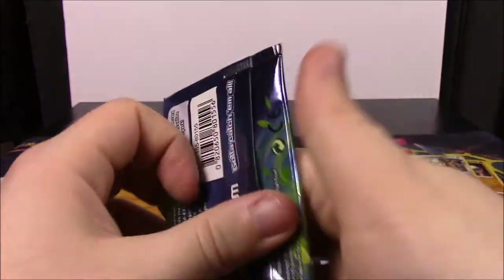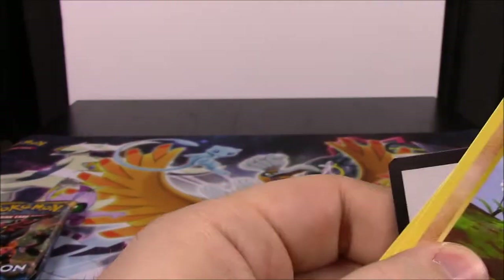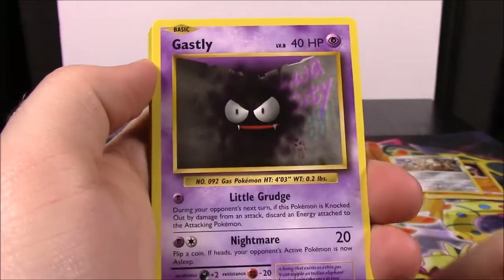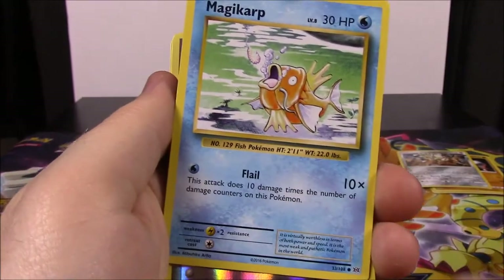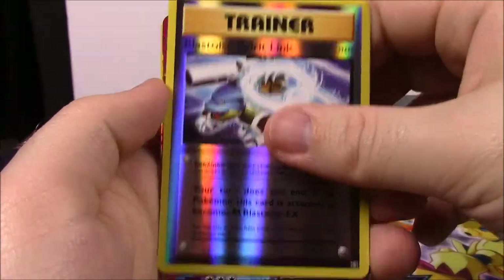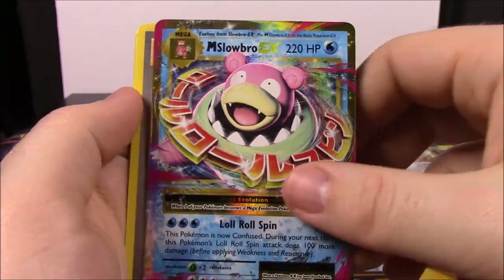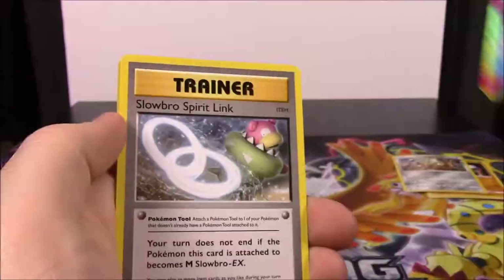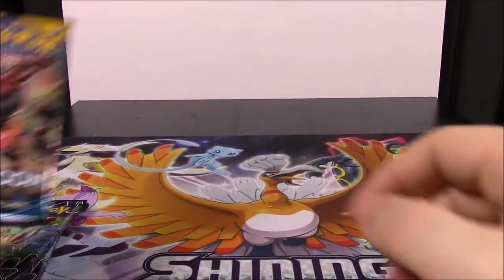Now we've got XY Evolutions. I haven't opened these in quite a while - here's the code. We've got a Diglett, Gastly, Caterpie, Drowzee, Magikarp, Reverse Spirit Link, and Blastoise. Then we got a Mega Slowbro EX, which is really cool because I don't know if I ever got this card - so that's awesome, I finally did. Also a Slowbro Spirit Link Trainer, Magmar, and Energy Retrieval Trainer.